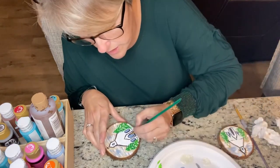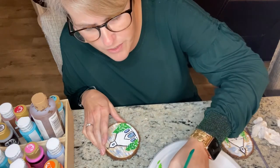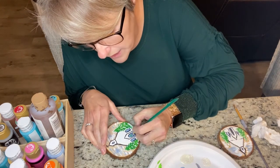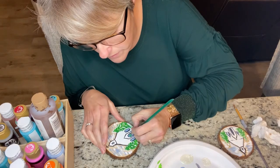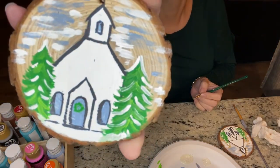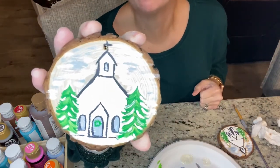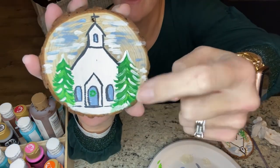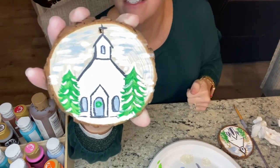We could even put a wreath on the front door — let's do that real quick. So I'll just do my circle with the green. There's our wreath — see, it wasn't that hard, not hard at all. It took us probably 14 minutes to do that. So we added the church tonight, and we had done the Christmas trees the other night. You're just kind of building on those foundations.